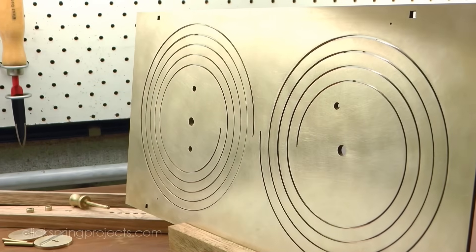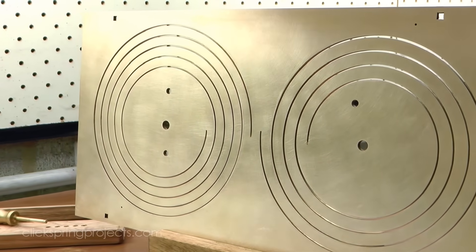The spirals are presently quite fragile, and of course they'll be braced and the dial engraved in a future episode.